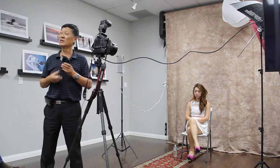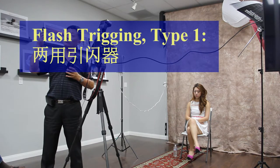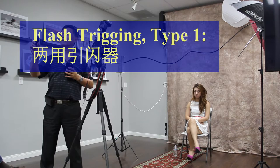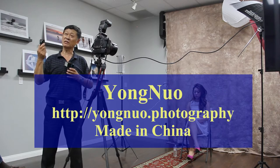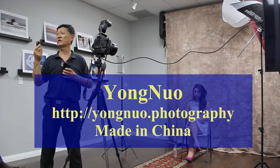说到引闪，有好几种方式。我现在最提倡的就是用这个引闪器，叫永诺，大陆造的，不是仿造什么，是自己发明的。永诺这个产品在好几年前我们协会刚成立的时候，曾经有人买过一大批，在我们里面大家一起分买的。